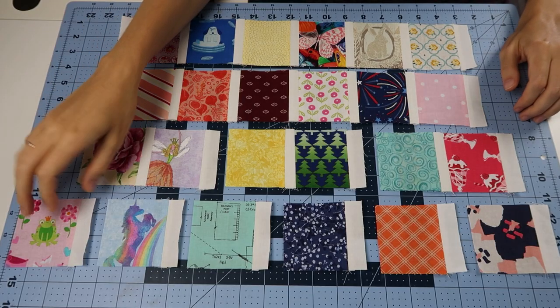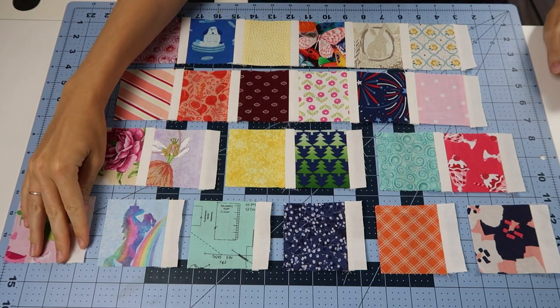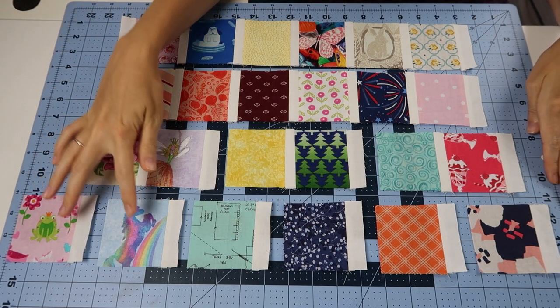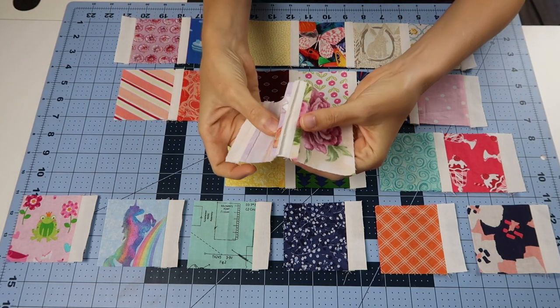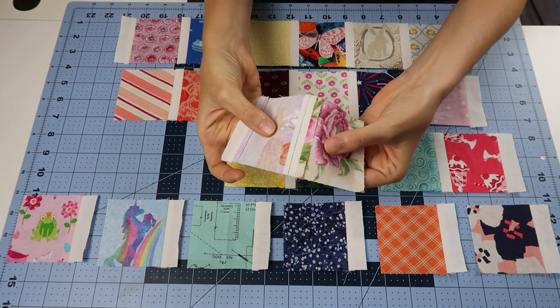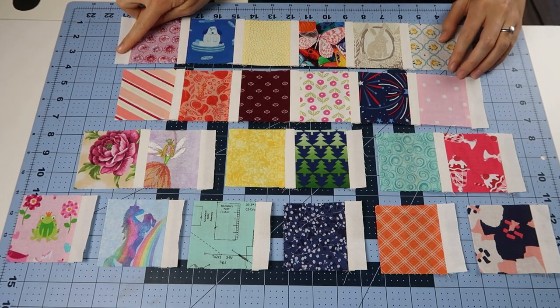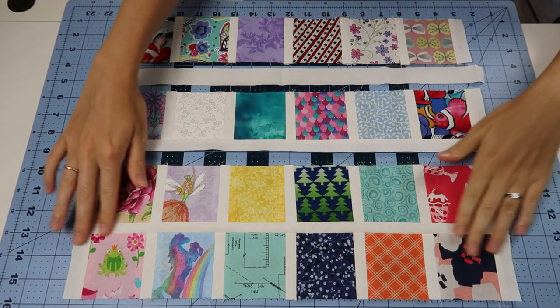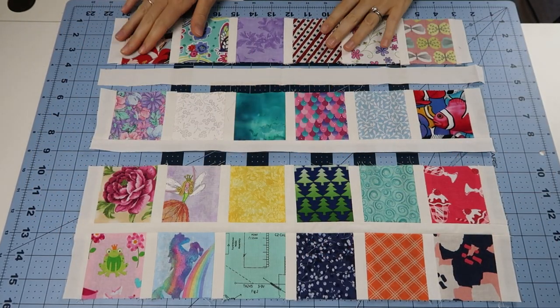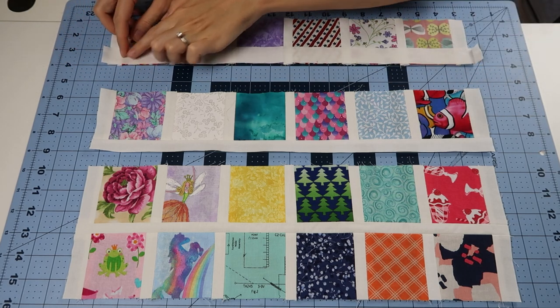Once you've finalized everything you can then combine your pieces. The way that I do this is I begin with making a pair, get all my pairs together and press them. All the seams are pressed open, and then I'll begin by attaching all the rows and adding a white rectangle on the end of the rows. Once your rows are done you can add your white long rectangles that go between the rows.